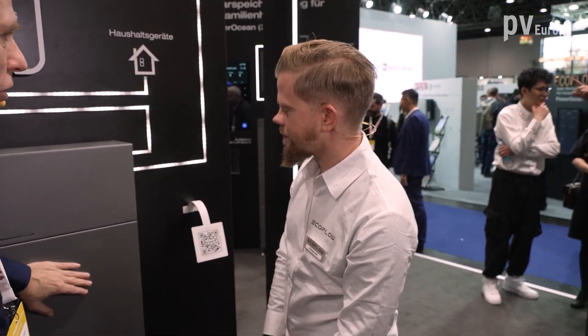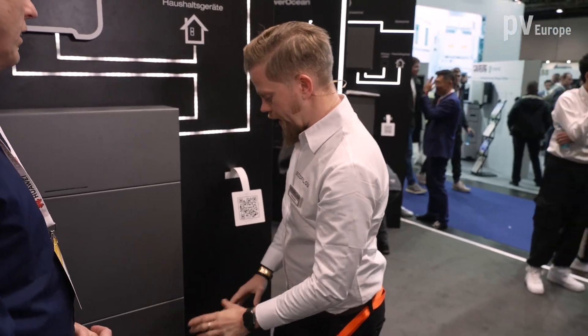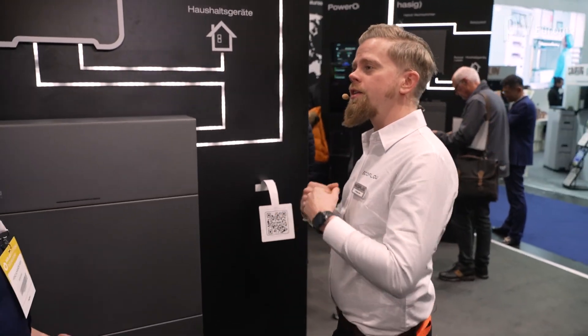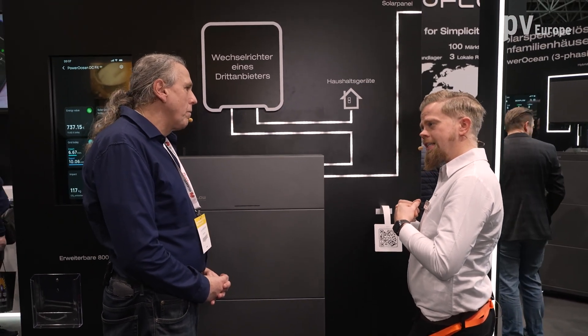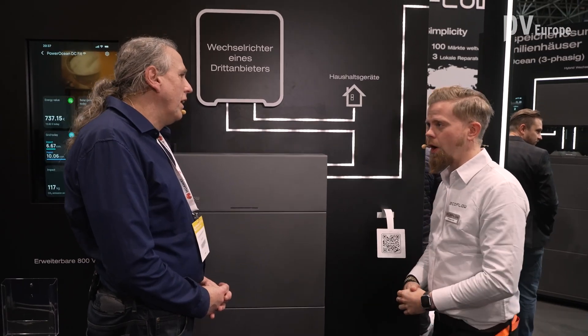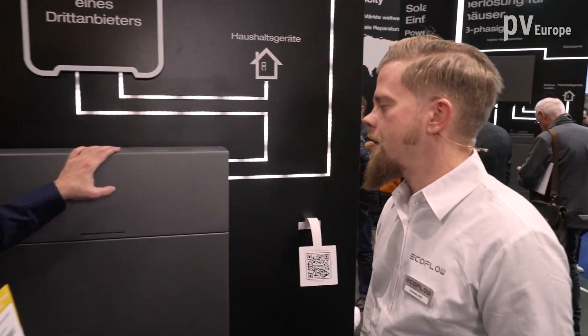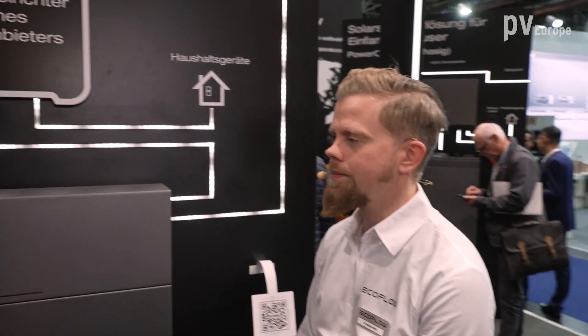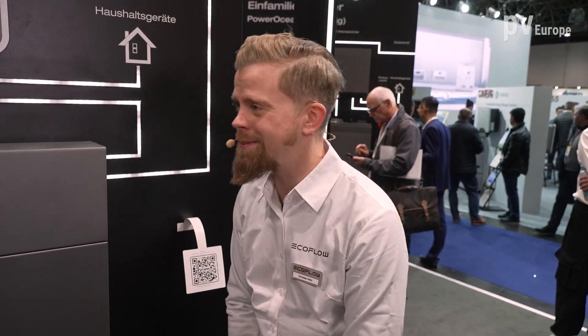The battery voltage level is high voltage, which always delivers the best performance. In terms of sizing, you can easily start at 5 kilowatt hours, and the system grows with your needs up to 15 kilowatt hours for the DC Fit system — covering from a smaller house all the way up to a bigger family house.